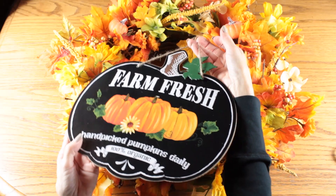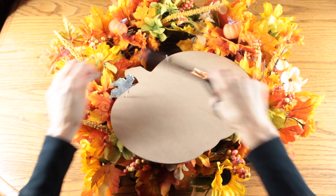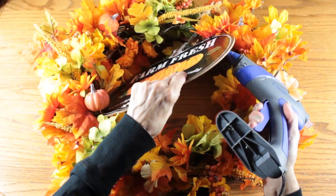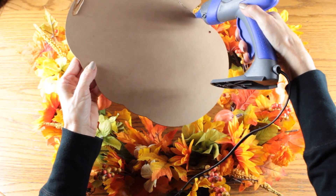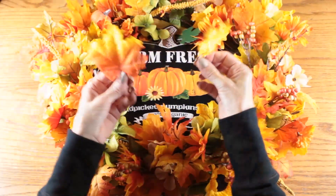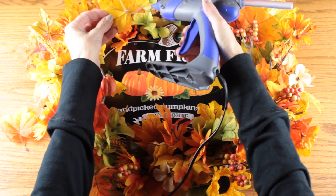I chose this Farm Fresh Pumpkin sign from the Dollar Tree to place in the center of the wreath. I removed the little jute hanger from the back of the sign, then placed it in the center first just to see how it would lay. Once I was happy with its placement I used my glue gun to attach it. Then I rearranged the flowers around the sign, and to hide the jute hanger holes I hot-glued two little leaves over them.